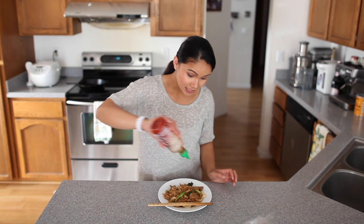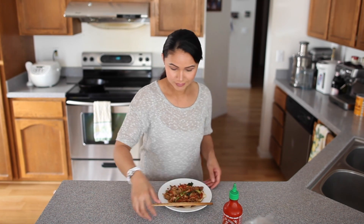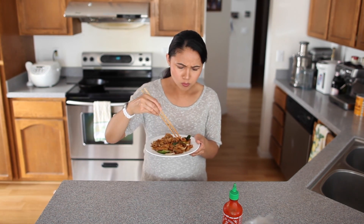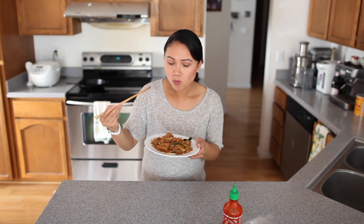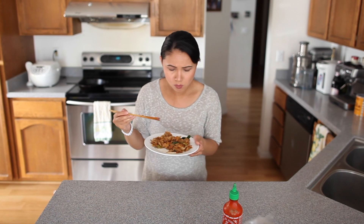Oh yeah, my favorite part — it's time to eat. Put a little bit of sriracha, or a lot. Oh man, there is no need to go out and buy this. I hope you guys enjoyed the video. Thanks for watching. Bye.